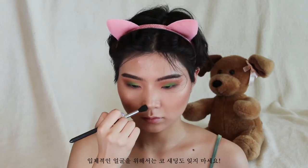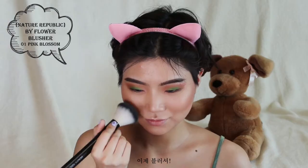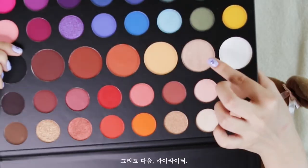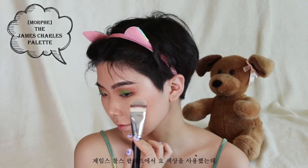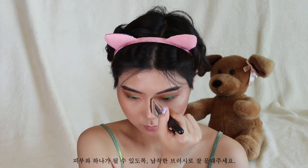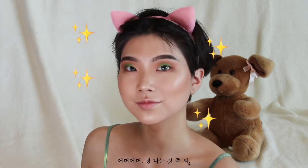Don't forget to contour the nose because we want a defined face. Next is blush — I'm using very light feathery strokes because I don't want to go overboard with it. And next, highlight. I'm using a shade from the James Charles palette and it is beautiful. I'm using a flat brush to work it into the skin. Look at that glow!